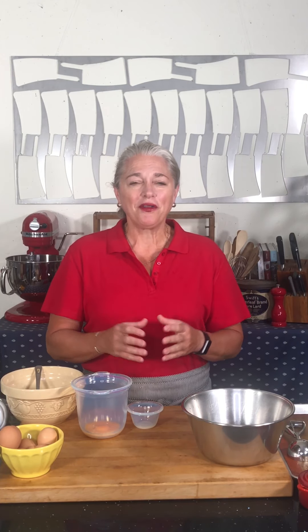Hey everybody, it's Virginia. Today I'm going to share with you a technique on how to make meringue.